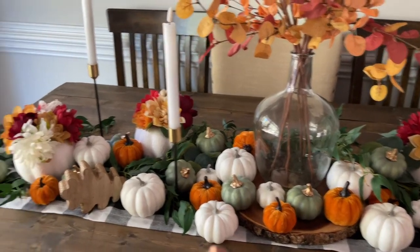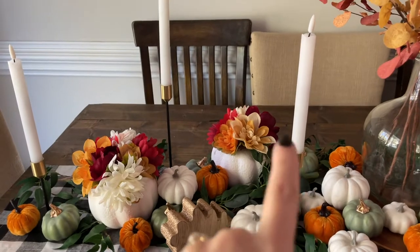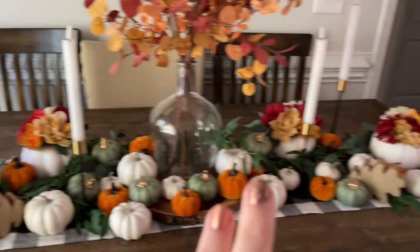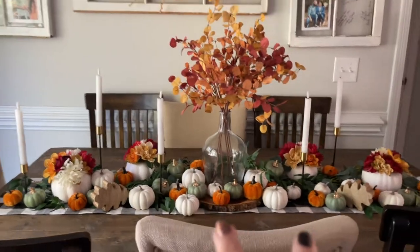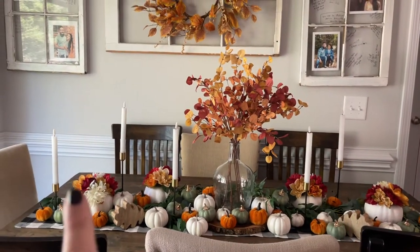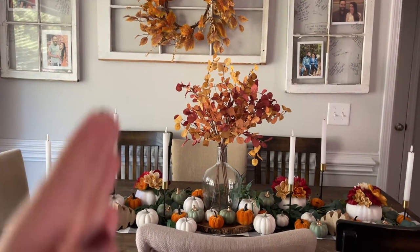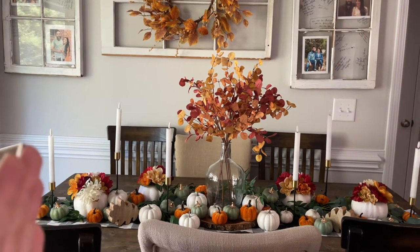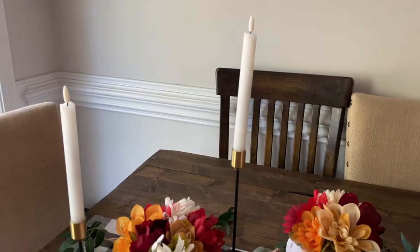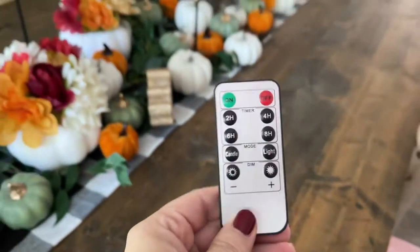All that was left was my candles. I got these candlesticks and they came in a set of six, so I didn't have to buy two separate sets. It came with two tall, two medium, and two short. I put the tall ones in the middle, the medium ones next to the flowers, and then the shortest ones on the ends.